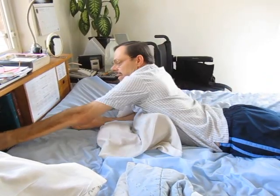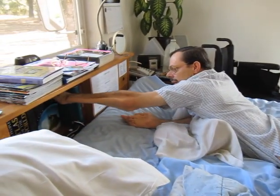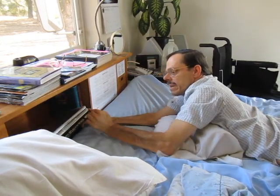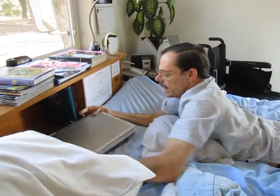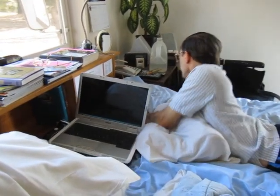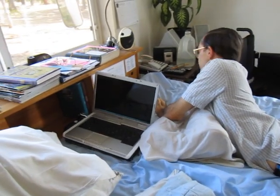And then I have my computer here, and I just kind of pull — just kind of hook my fingers on it, pull it down, clamp my hands on it, and slide it over, and then open it up, and plug in the power cord while the computer is starting up.